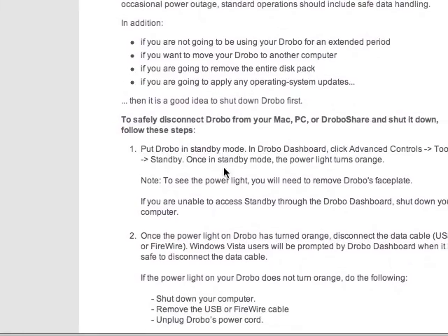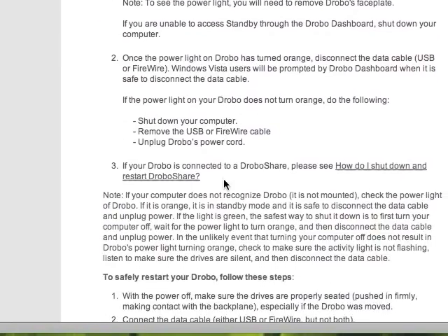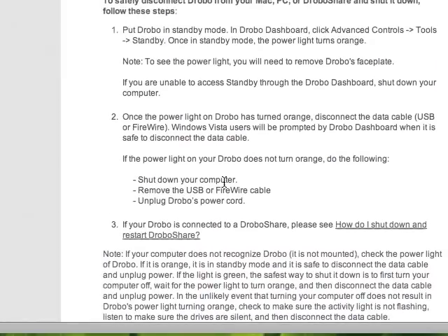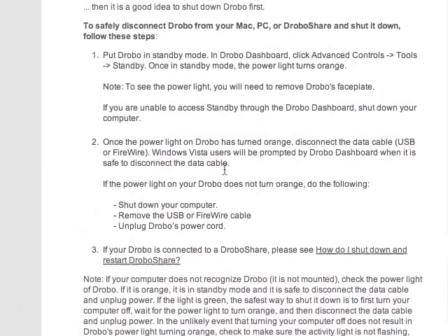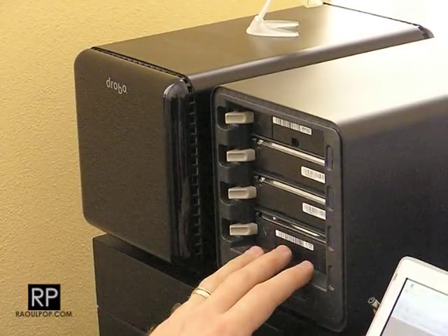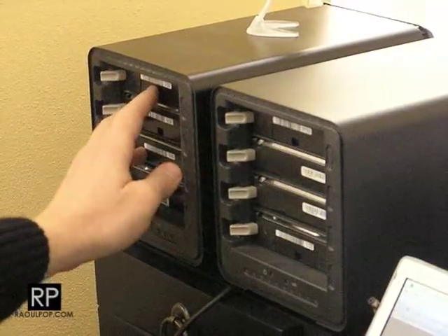I've shut them down using the Drobo dashboard. I put them both in standby, removed the USB FireWire cables, and removed the power cables as well. The next step is to switch the data pack — I'm going to take the data pack out of the first-generation Drobo and stick it into the second-generation Drobo.